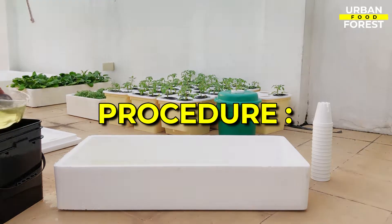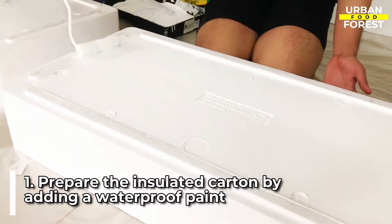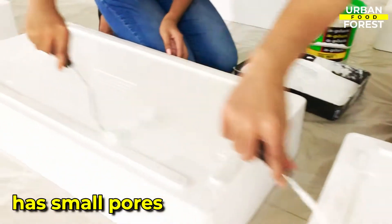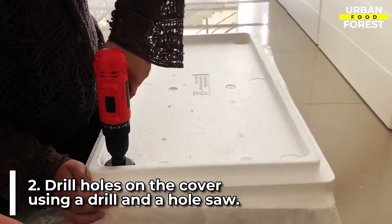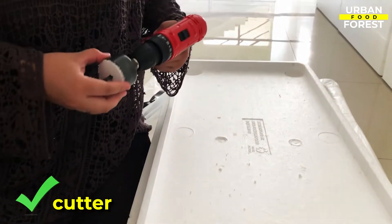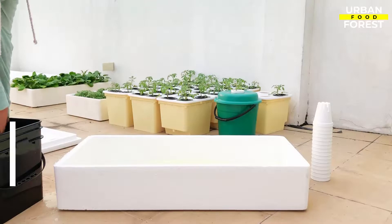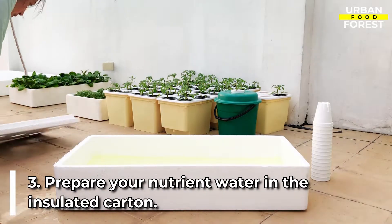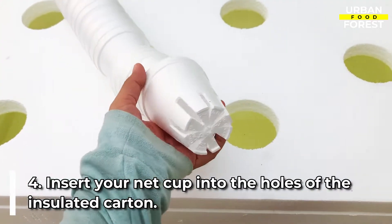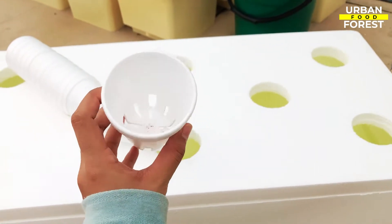For the procedure: prepare the insulated carton by adding a waterproof paint or using a plastic inner lining, as the insulated box has small pores that allow water to pass through. Drill holes on the cover of the insulated carton using a drill and a hole saw — a cutter also works. The size of the hole should be enough to hold the net cups. Prepare your nutrient water in the insulated carton, then insert your net cups into the holes. You can also create your own DIY net cup by making slits at the bottom of a styro cup.